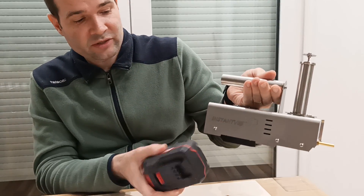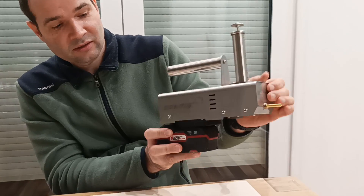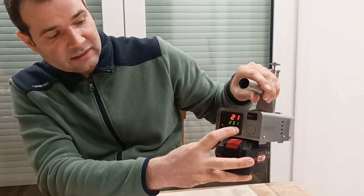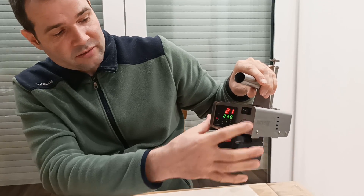You just attach a battery, you just plug it in — it clicks in — and then you can set up the desired temperature and then you can switch it on.